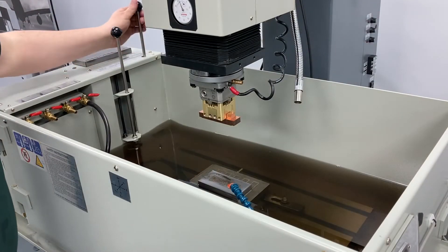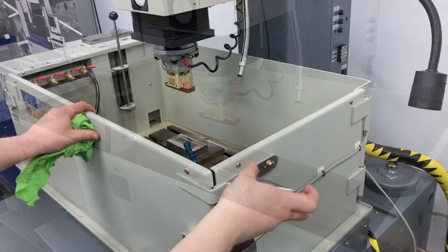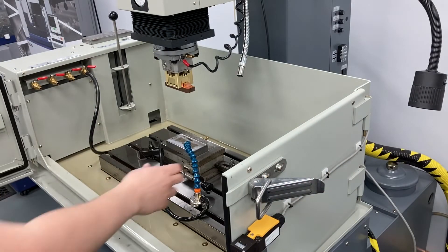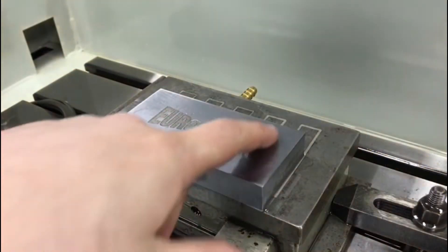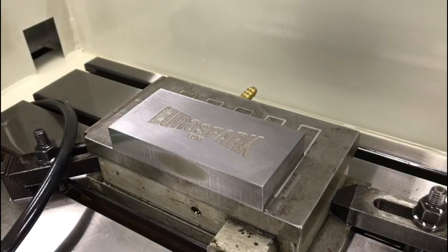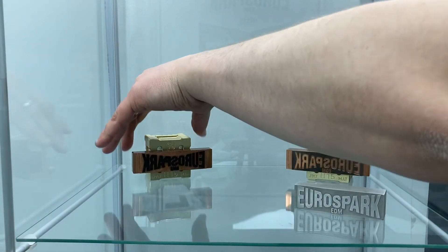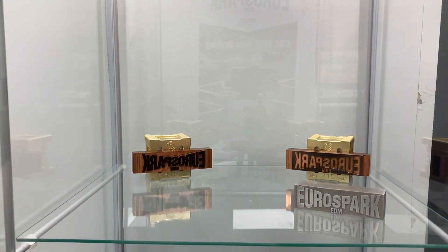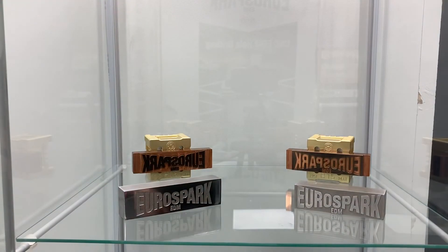We're going to open up the drain and inspect our job. Next thing I'm going to do is get this cut down to size on our wire machine, polish it up, ready for our display cabinet. Thank you for watching — if you have any questions, please feel free to reach out to us.